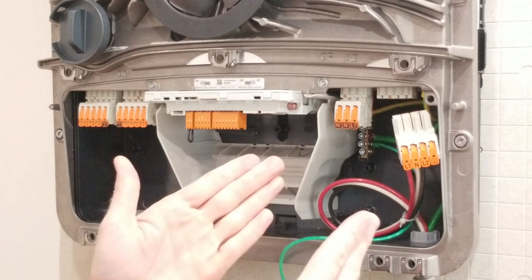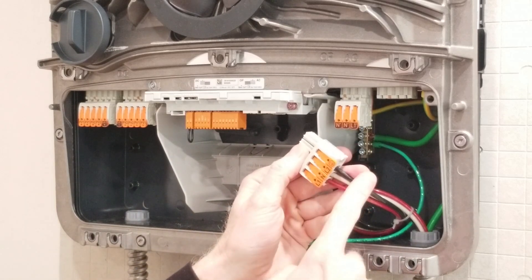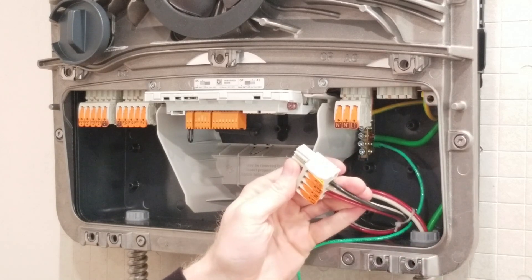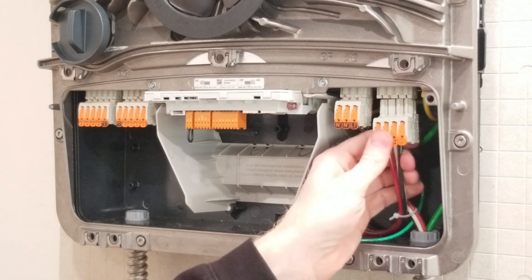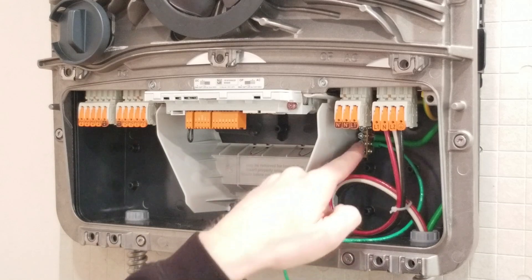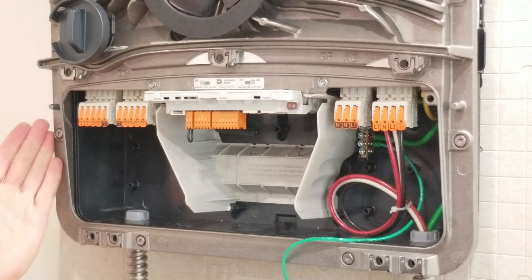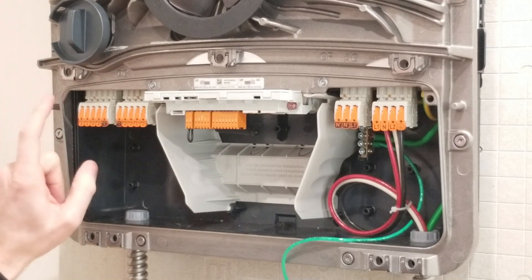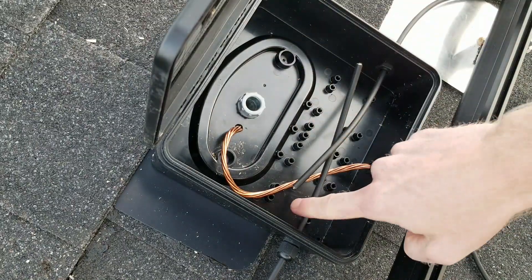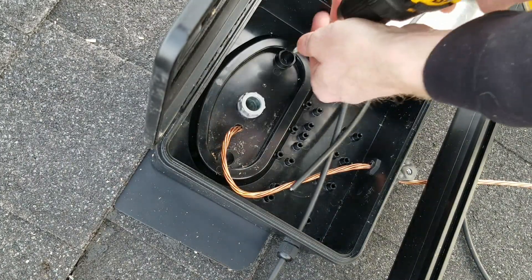Back at the inverter on the AC side, I've got line one, neutral, and line two connected using the easy push-in connector — you lift the tabs, strip the wire, stick it in, and crimp back down, then it plugs right in. The ground wire comes to the bus bar. On the DC side, we go back up to the junction boxes on the roof, feed wires down to connect to the DC side of the inverter. Once the conduit is connected to the back of the box with all cables through their gland connectors, we screw the box to the roof.